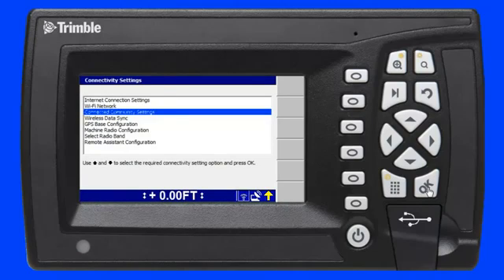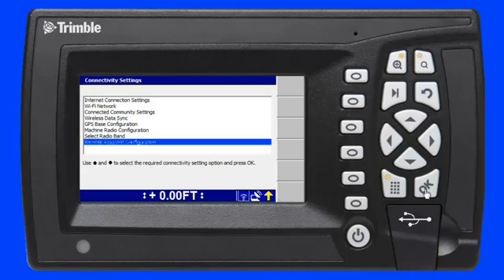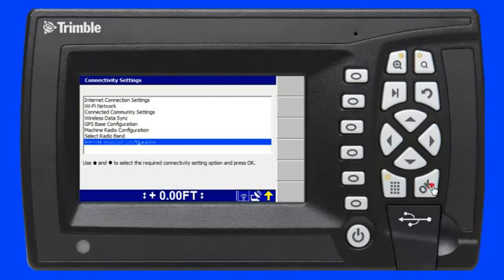Next, I scroll down to the remote assistant configuration menu and press the OK key. Now I need to enter a support telephone number so I can speak to the support person in my office or at my Scitec dealer using a mobile phone. Once I've entered the correct phone number, I press the OK key to save the setting.